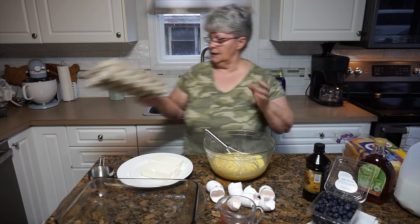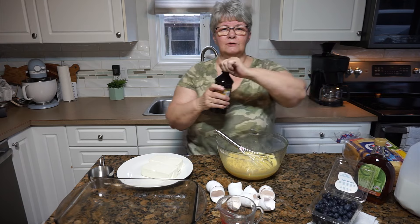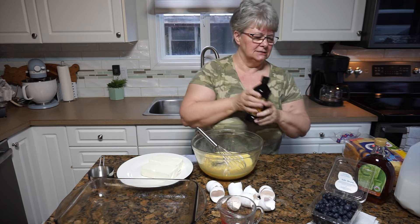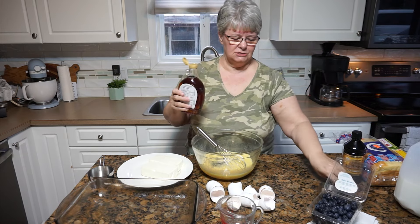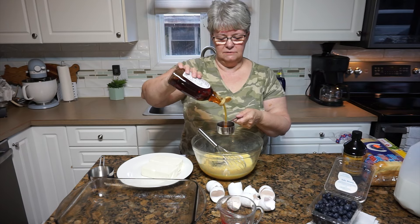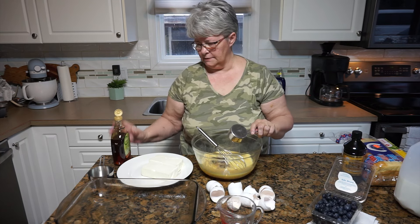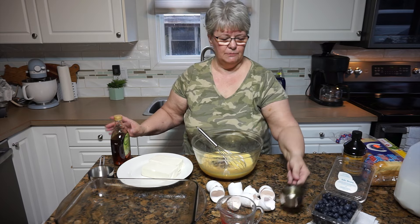I'm going to set this egg carton aside. I'm going to add about a teaspoon of vanilla to this mixture — I'm not measuring, just going to tip it in by instinct. I'm going to add a third of a cup of maple syrup, but you could add any kind of syrup that you happen to have in your cupboard. I bought this for another recipe, so I'm going to use it here as well. Nothing quite as good as maple syrup.